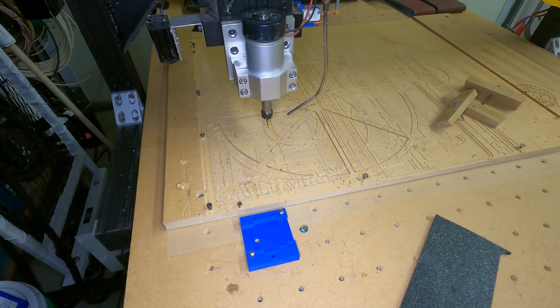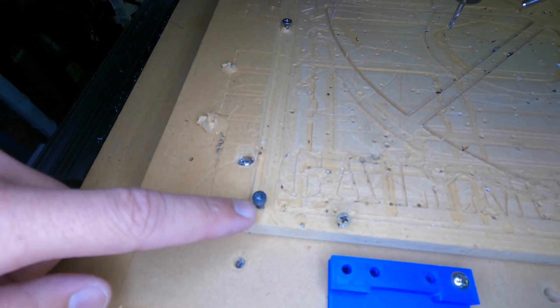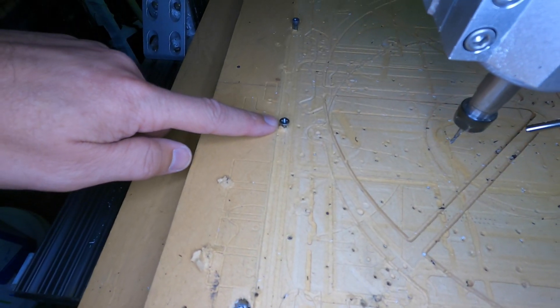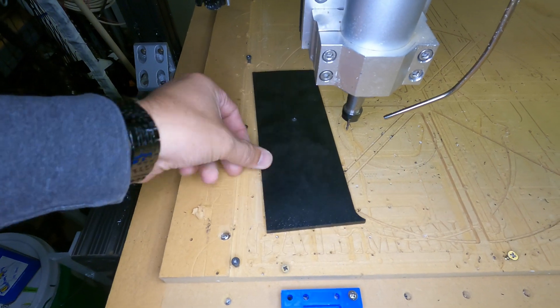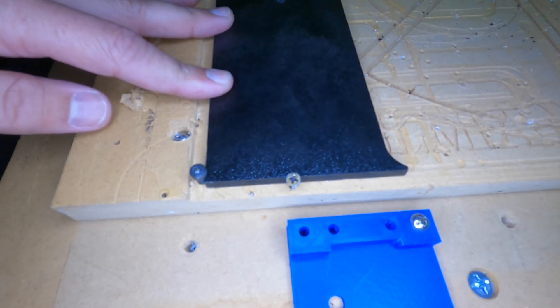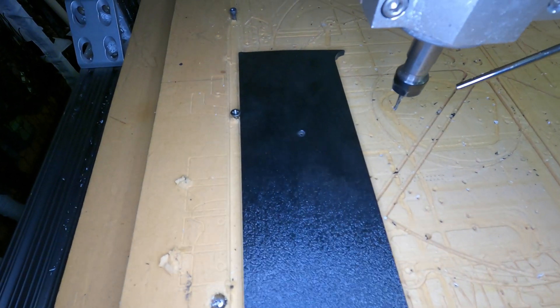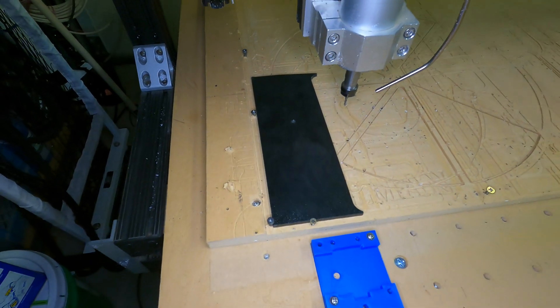As you can see, the spoil board that I have been using is not the greatest or most accurate. The screws on the side are what I used as guides to make sure that the work piece is parallel with the machine axis. This works fine for when the part I am cutting is completely cut out of the center of the stock, but if I have to cut something more accurate or make cuts relative to the edges of the stock, I really need something better.